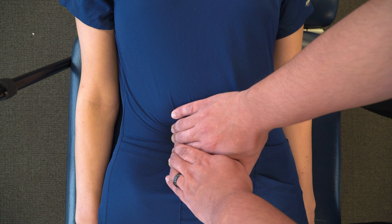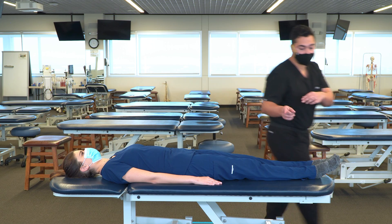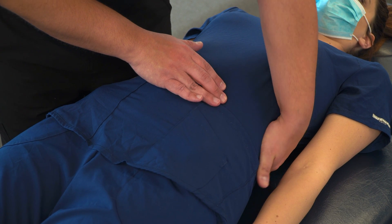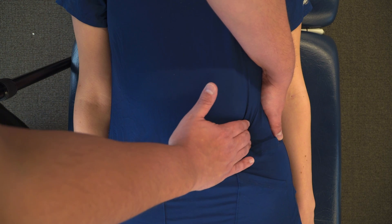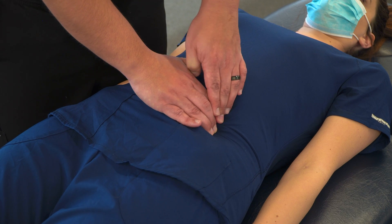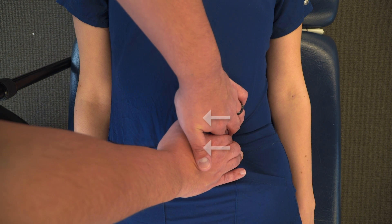Once that change has finished, you're going to treat the descending colon and sigmoid. Again, you're going to switch your position to the opposite side of the table and find the descending colon. Using your hand again, lifting that colon until you can feel it. Find the medial border of that descending colon and then press posteriorly and medial, putting tension medially on the mesenteries.